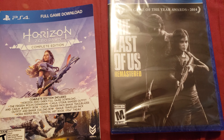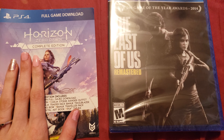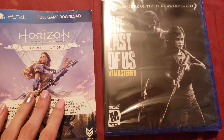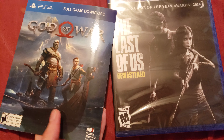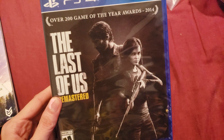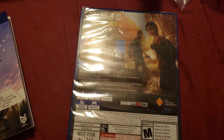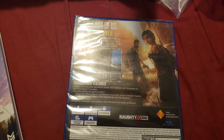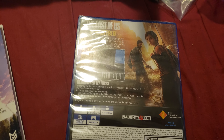Here are the games that came with the full game downloads — Horizon Zero Dawn Complete Edition and the God of War downloads. And the Last of Us is the actual physical copy. And this is the mode we've all been waiting for, the actual PlayStation 4. And here it is, the PlayStation 4 itself.